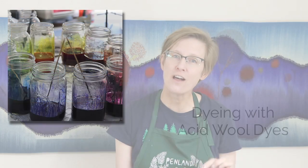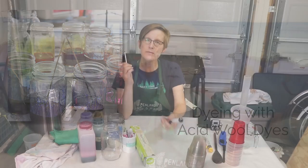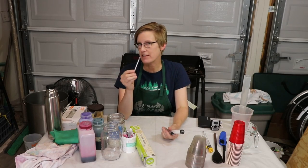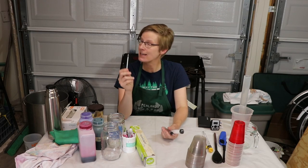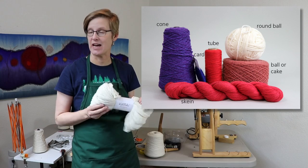I've had a lot of students over the years ask me to teach my dye method, and dyeing with acid wool dyes is my answer to that request. In this online course I'll show you what you need in terms of equipment and materials to dye your own fiber. I'll walk you through safety procedures and how to prepare your yarn or fiber for dyeing.